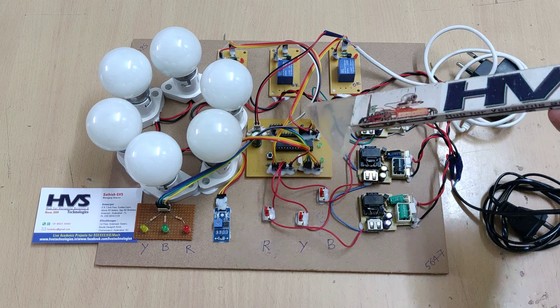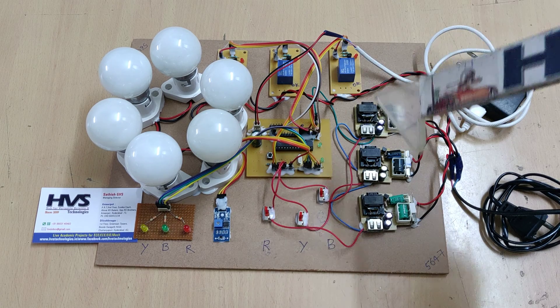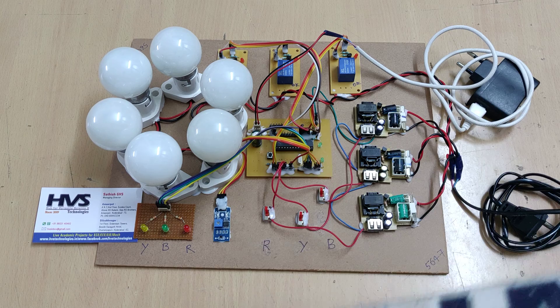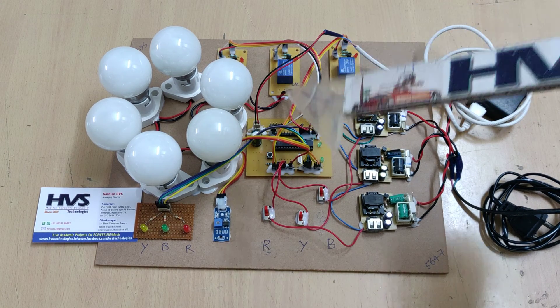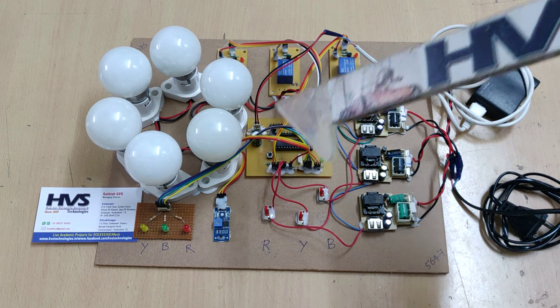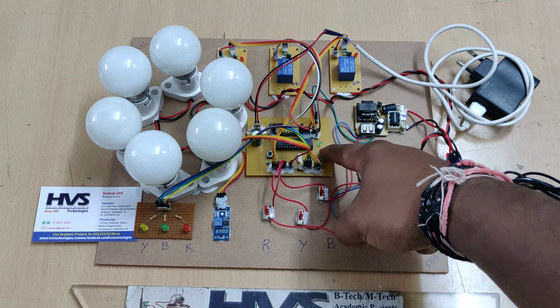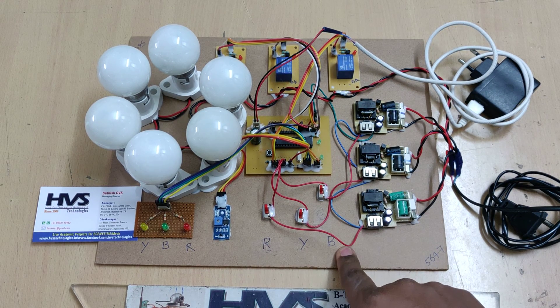In order to protect the three-phase induction motor, we need to isolate the total three-phase power supply to the motor. As we know, a three-phase motor can run on two phases also, but the coil will get damaged. To protect the motor, we need to cut off power whenever a phase fault is detected. The system continuously monitors the availability of the R, Y, and B phases.